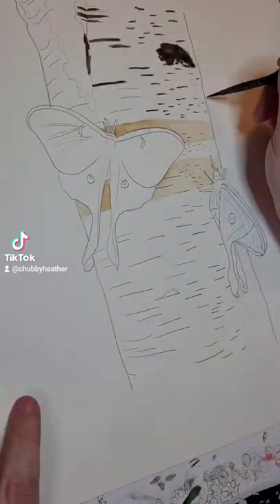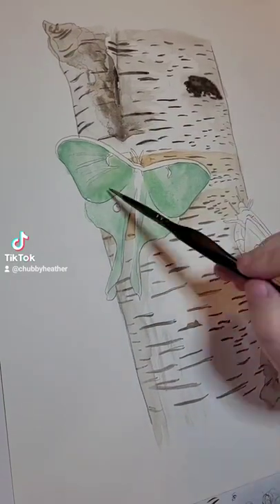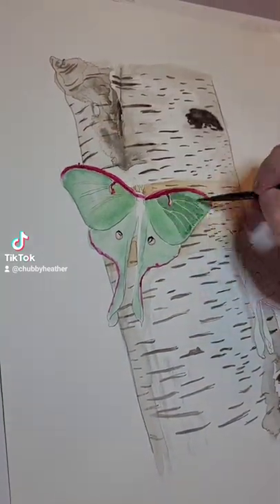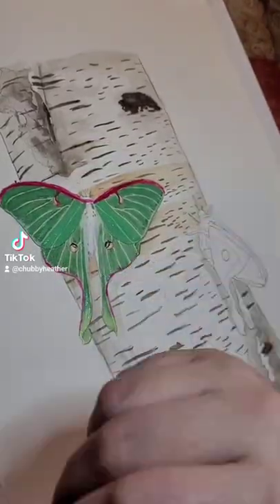This is the Luna Moths painting. I sped this up about 200 times. The actual painting time was about 2 hours and 15 minutes.